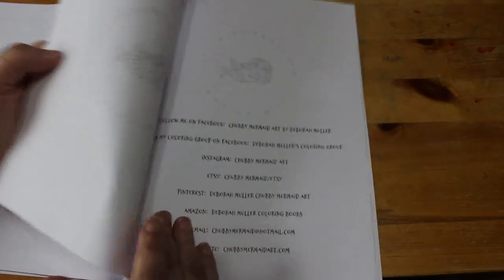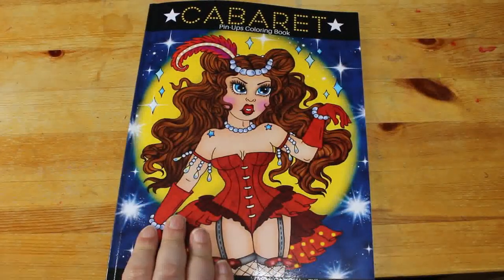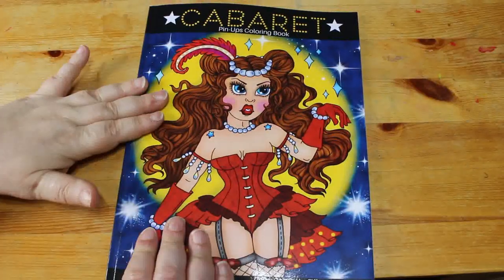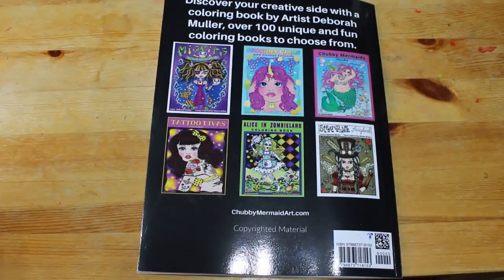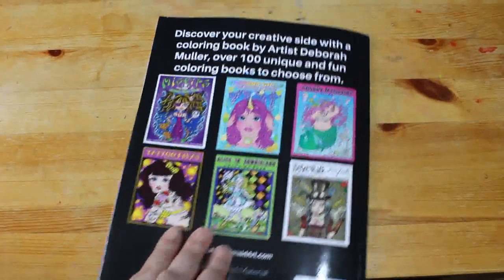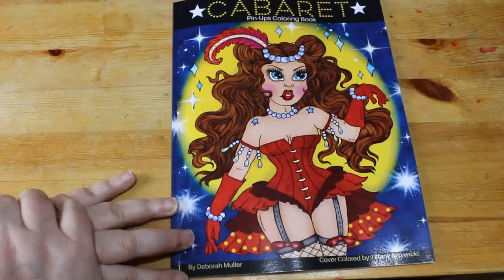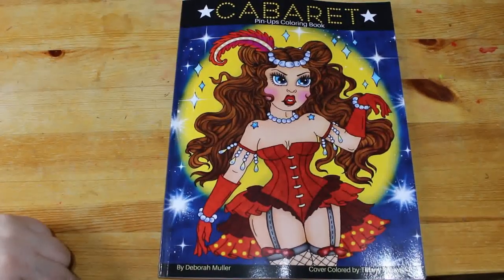At the back there's some mermaid information and details about Deborah's Facebook group. If you're not a member, do go and join — she often puts up free pages for you to print out, and eventually publishes them in a big omnibus book. I just print them out and let Jennifer color them. So yes, that is Cabaret Pinups coloring book by Deborah Muller — thanks for watching and I'll see you in the next video.